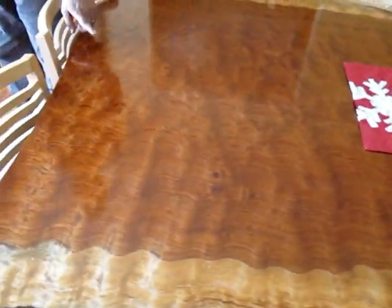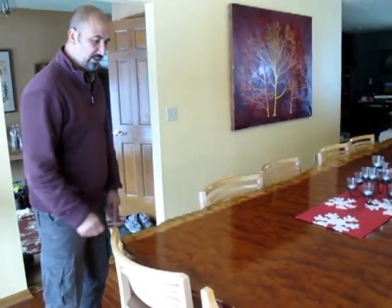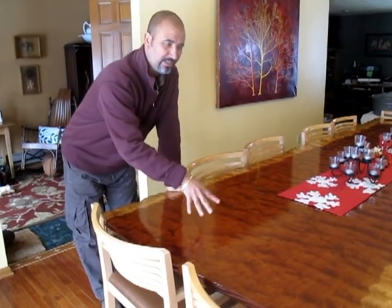This log was close to 400 years old. It was 9 foot 3 inches in diameter. There are slabs from this log that are 69 to 70 inches wide with this figure. Isn't that amazing? You look from different sides, it looks a different figure.